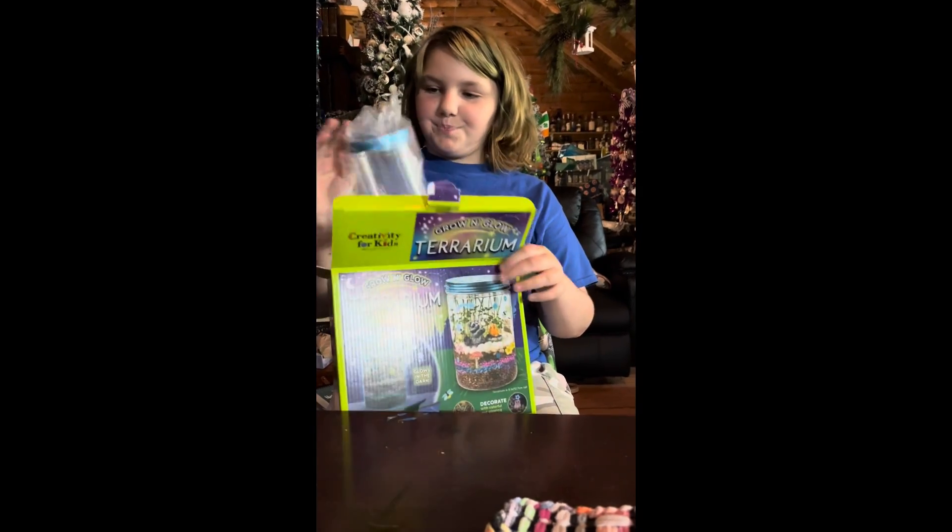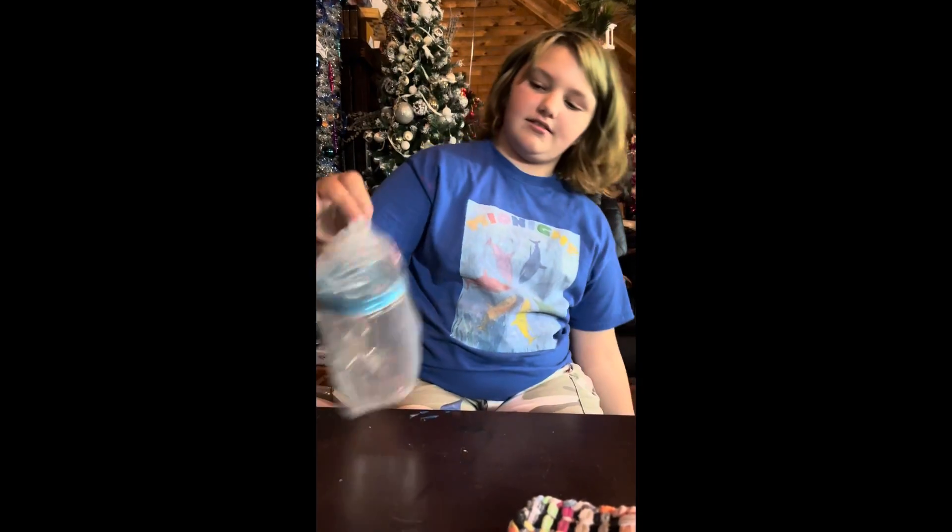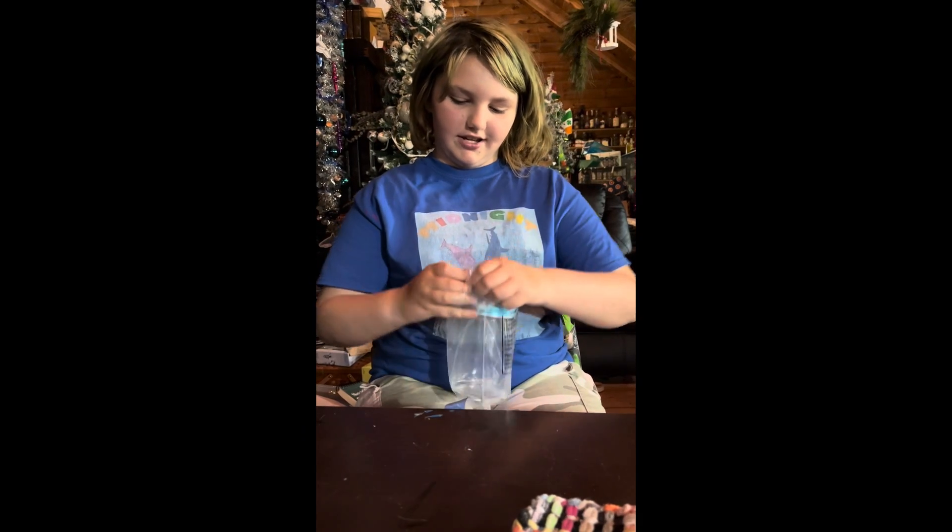So guys, we have the jar, and I'm just going to take that out of its bag to show you guys.